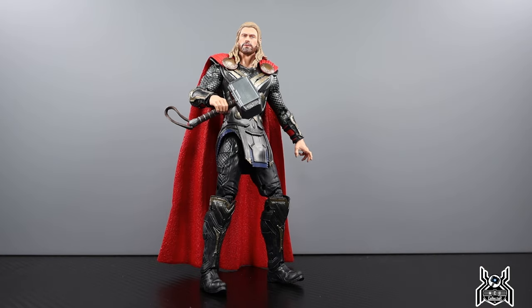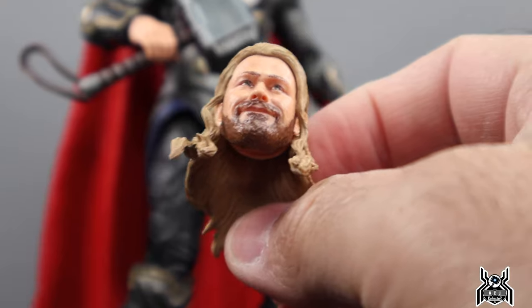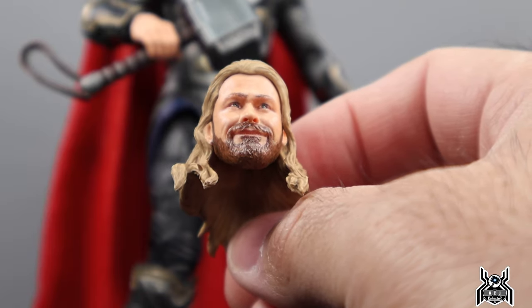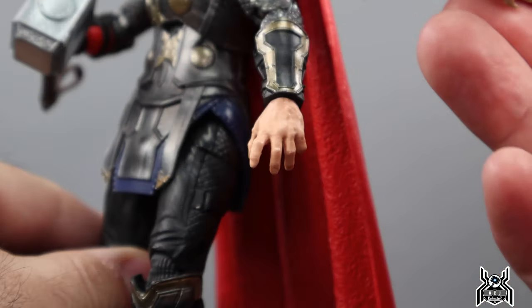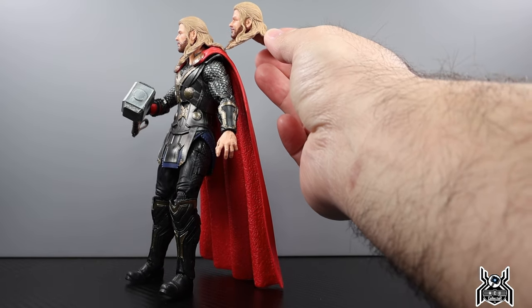If you don't have this Thor figure, this is a good one to pick up. It's slightly less accurate because the silver armor on his legs is missing, but the head sculpt is a hell of a lot better — it really looks like Chris Hemsworth, whereas the other one didn't quite. And then we get this goofy head sculpt that looks like Chris Hemsworth, but it just doesn't fit Thor: The Dark World. It's the same hair piece, just a different head sculpt.